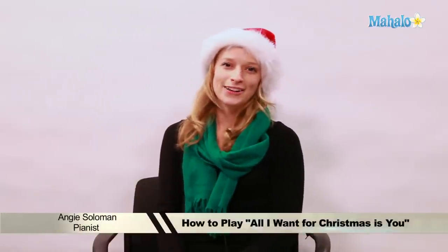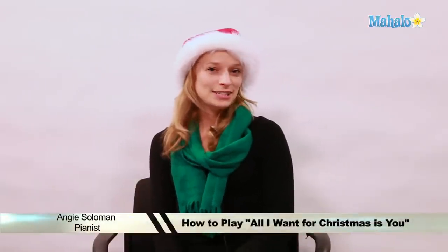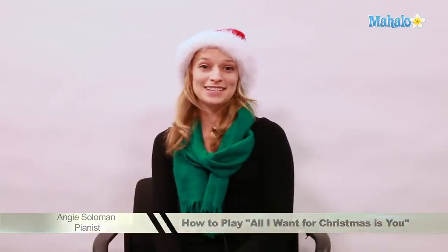Hi, this is Angie from Mahalo.com and today I'm going to teach you how to play All I Want For Christmas Is You on the piano. Let's get started.